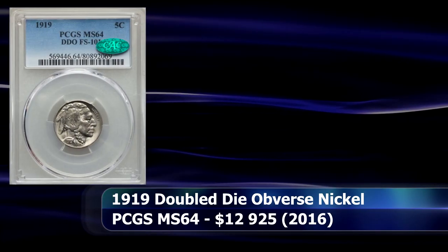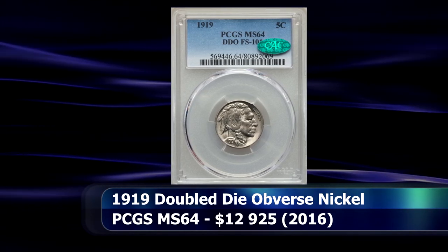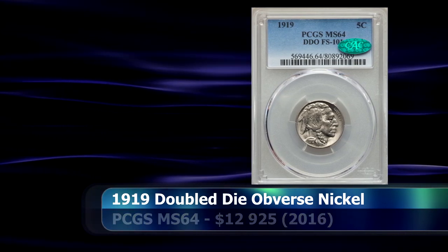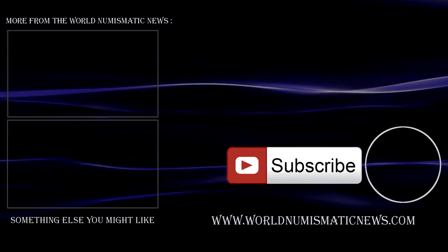During 2016 a variety matching this description was sold at auction, graded as PCGS MS64, for an astounding $12,925.